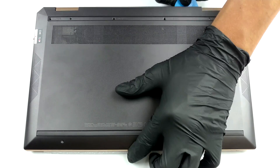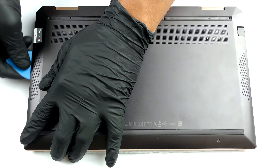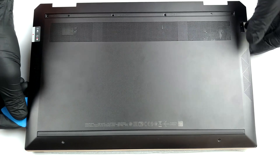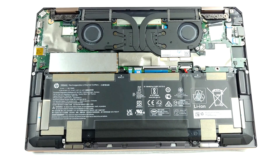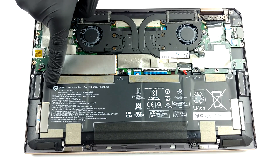To take this laptop apart, you need to remove the bottom panel. However, four of the screws are hidden beneath the back rubber foot, so you will need to carefully remove it with a plastic pry tool. Then, undo the rest of the screws and pry the panel itself.